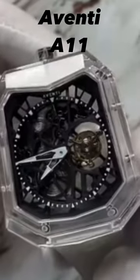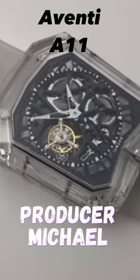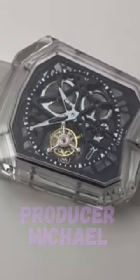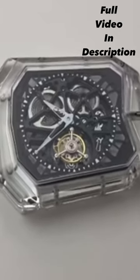68 facets and 144 edges. They machine it down to a thousandth of a millimeter. They really make sure this thing is expertly crafted, which is amazing for the price point.